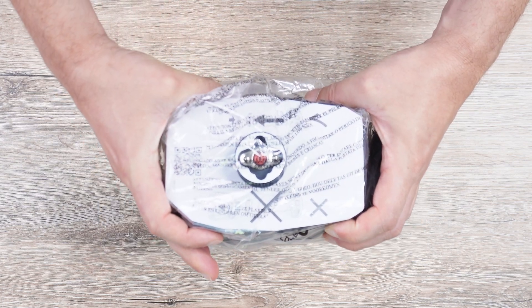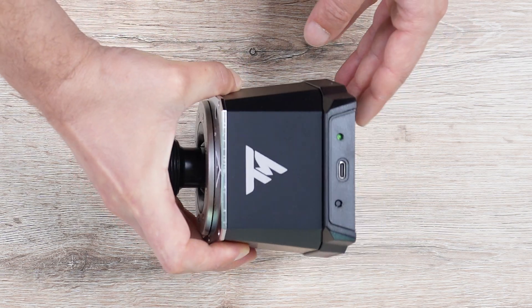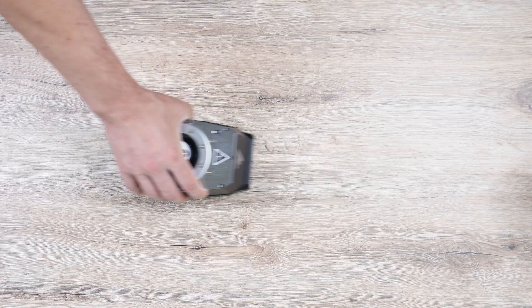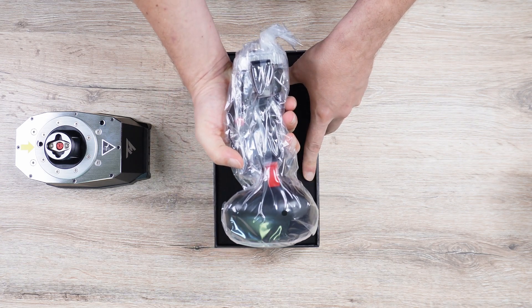It still features the old connector, so all Thrustmaster grips will fit. On the front, there's a USB-C port and a status LED, and on the bottom, we find some mounting holes. An F18 grip also arrived with the package, but I'll review that in a separate video.